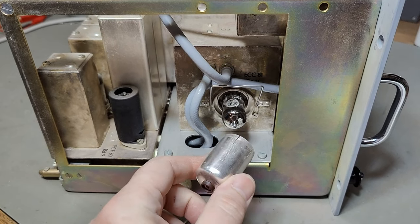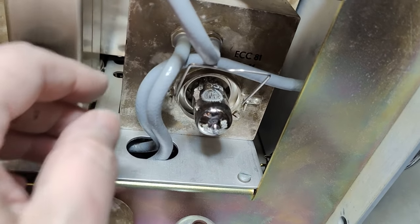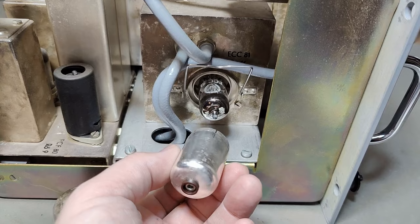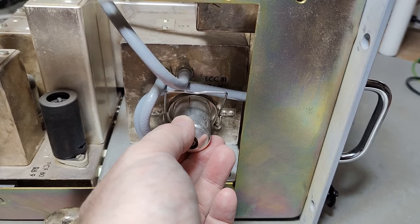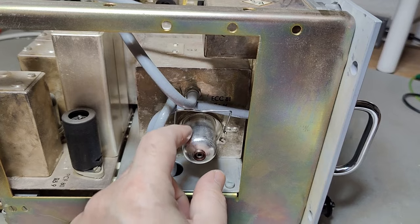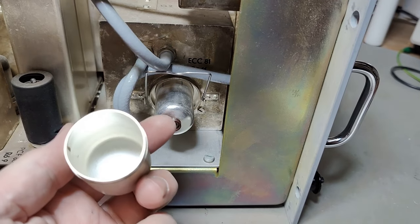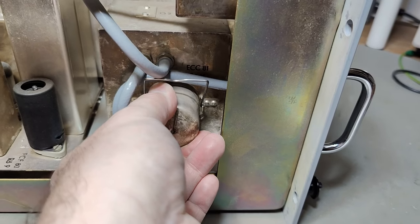Here we go - an ECC81. So that is where they hide the oscillator tube. That is quite beautiful. I don't want anything to interfere with this double shielded. See the two shields? They are not electrically connected - they added a little isolation tip here to make sure that they are not connected electrically.